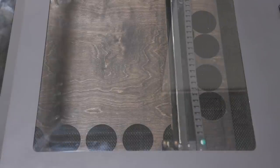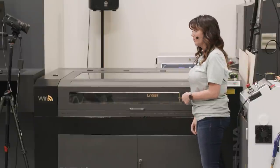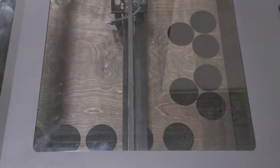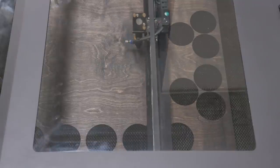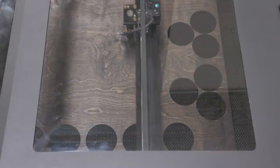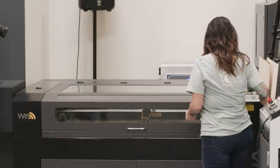I didn't hit origin so it's going over there — if I had started that, it would be cutting in the wrong spot and that is not what I would want. This is a great example of why we always frame our material unless you feel like wasting some. Now it is framing correctly. I always have my point of cut at the upper right — you can choose where you want it to start. Then all you have to do is hit start.